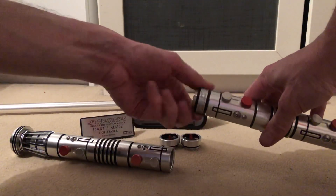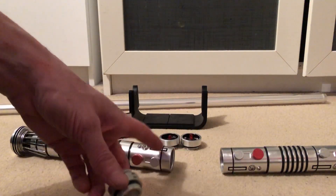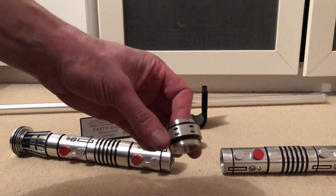This is a KR Sabers coupler - it's the original one that comes with it. It's not great, but this one is vented for sound.